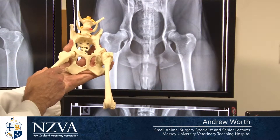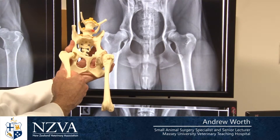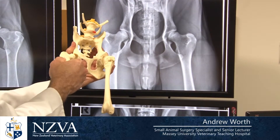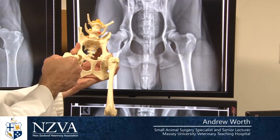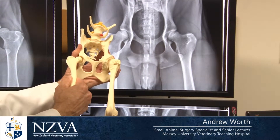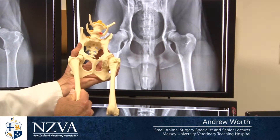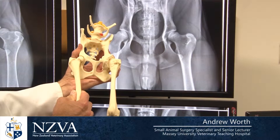We can look at this more closely on the model. In dogs with a tendency to be lax, their hip will sit in a wider position, further out from the hip socket. But if you pull their leg into the extended position, the femoral head homes itself into place.